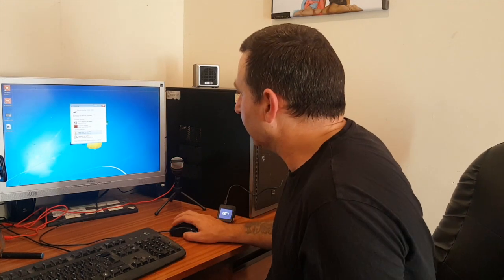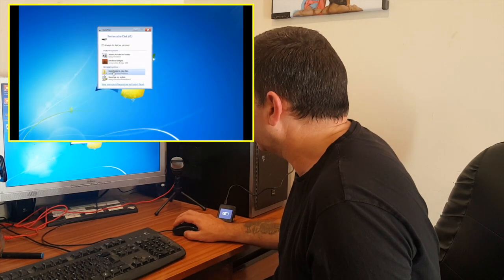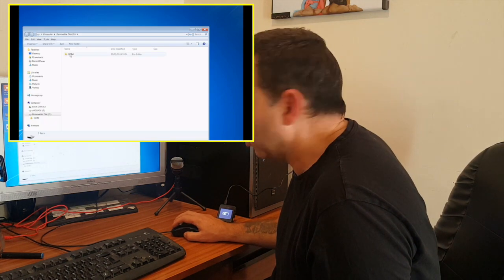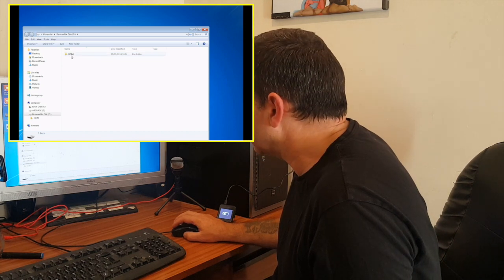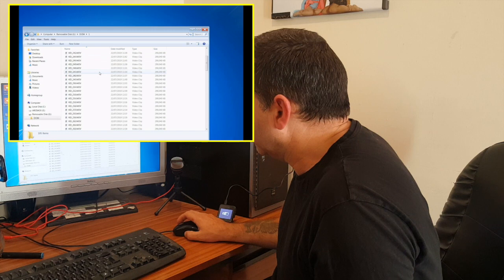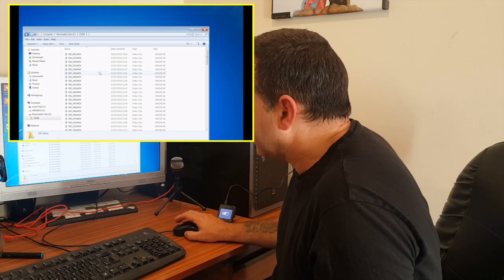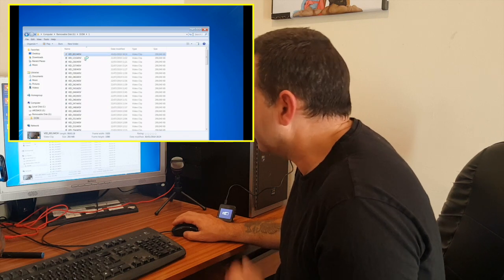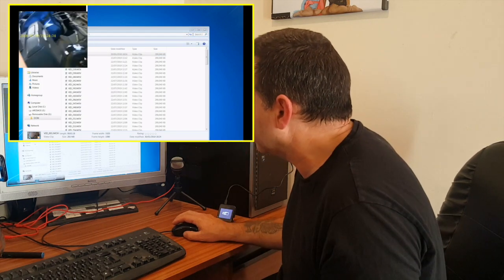And as you can see on the screen, it just comes up the same as what my Samsung mobile phone does anyway. It comes up DCIM. Double click that, you've got a folder, and all your files are in there. So you can select a file, you can play it, or you can transfer that to...